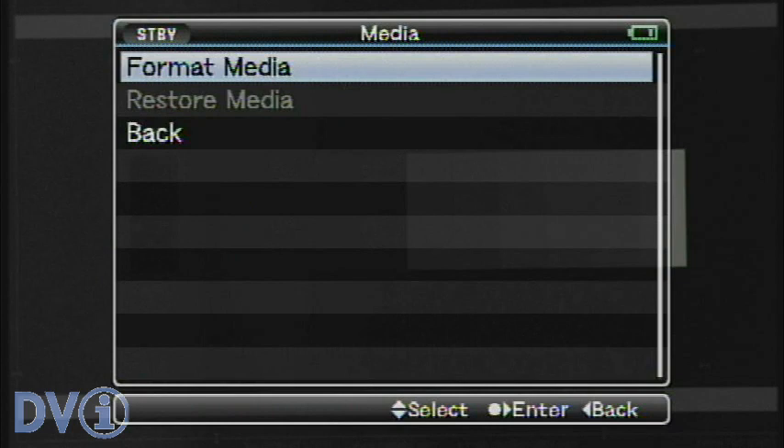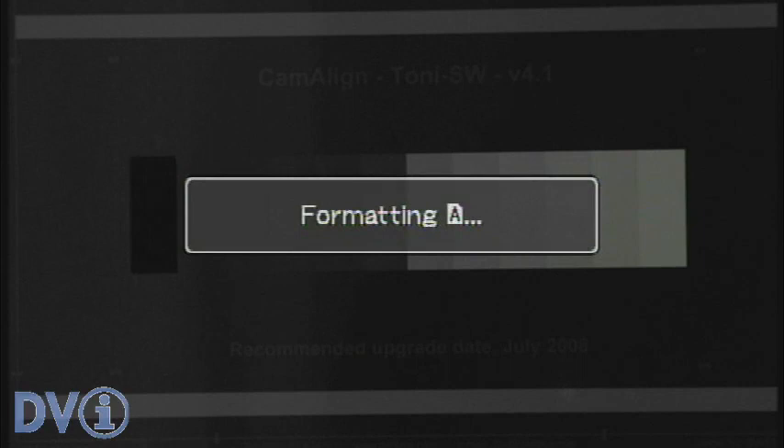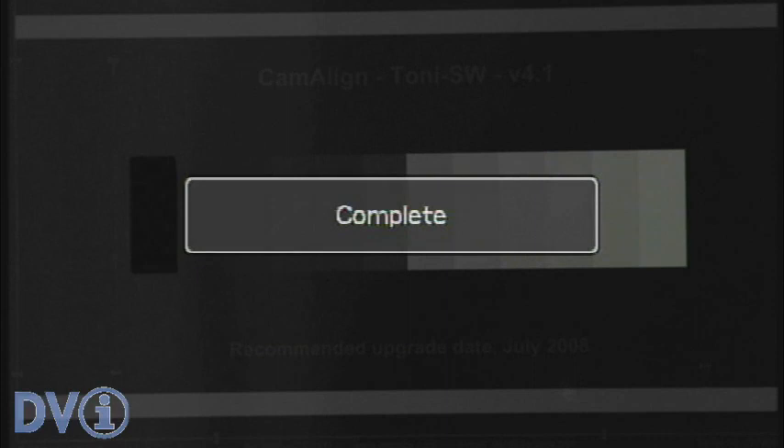Media — this is where we would format the card. I have a fresh 16GB card in there, so let's format it. You can see it comes pre-formatted, but it's always better to format it in the camera. It doesn't take very long, and it literally erases everything. The camera just names it Untitled, so the next time you put it into your computer, you can rename it if you want.